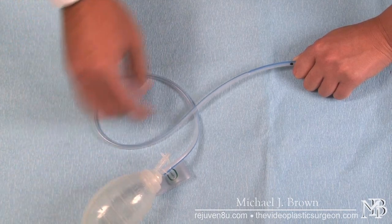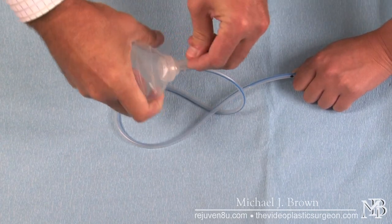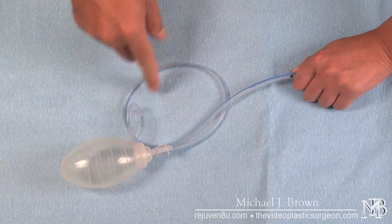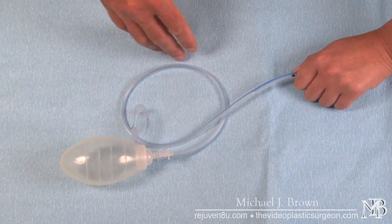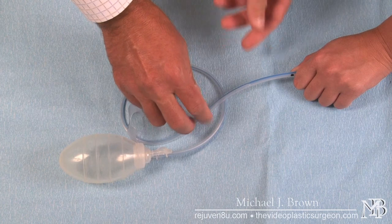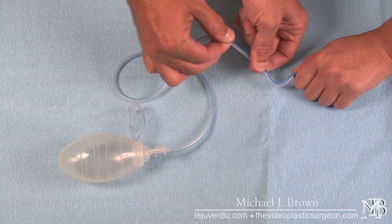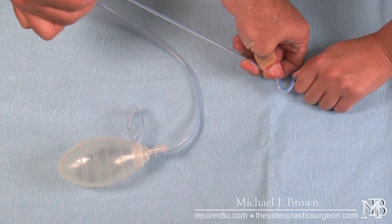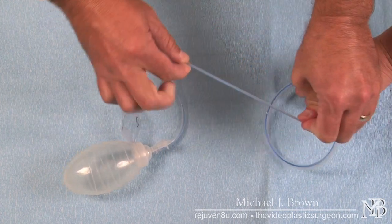The only other thing you have to do is what's called stripping the drain. As the drain sucks fluid in, it will also suck in some blood, and that blood will tend to clot in the tube. If the tube gets clotted, the drain stops working. So what we have patients do is take an alcohol pad or a face cloth and hold the drain close to the body so they don't pull it out, then gently pinch and pull the drain. You can see I'm actually stretching the drain — my fingers are not moving — then I lightly let my fingers move and go down the drain, working any clot into the tube.